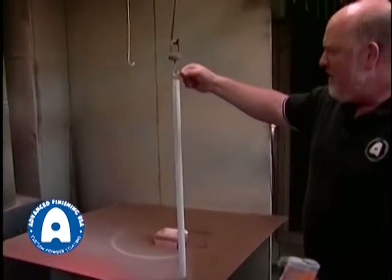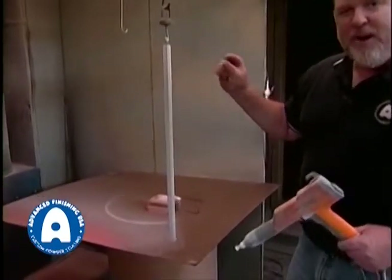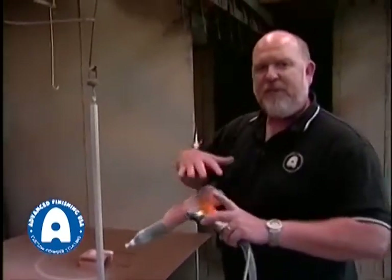Now when it goes into the oven, each particle of powder melts. The particle next to it melts. They flow together and cross-link, forming the final coating. When it's removed from the oven and cools down, you have your finished product.